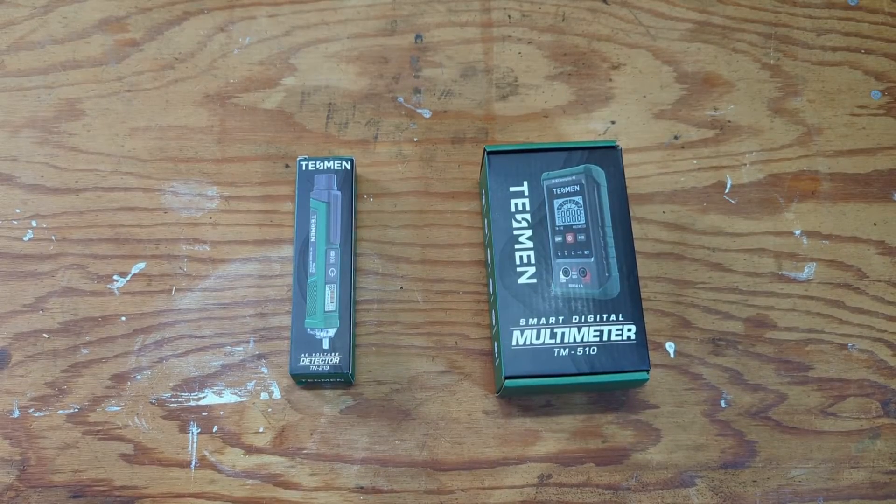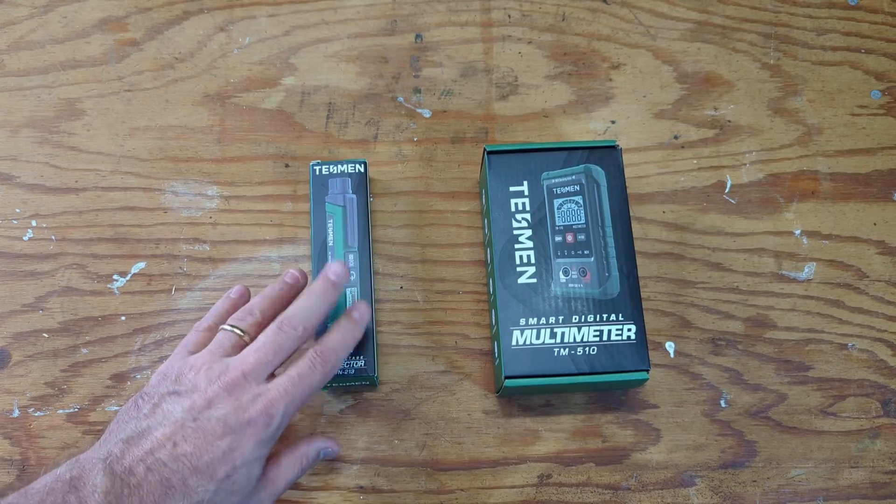Before I get started with the unboxing, I just wanted to thank Tessman for sending these out for my review.